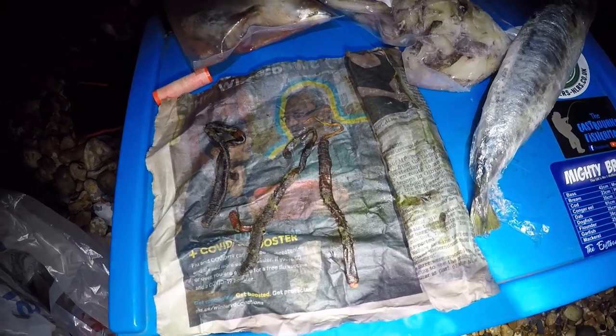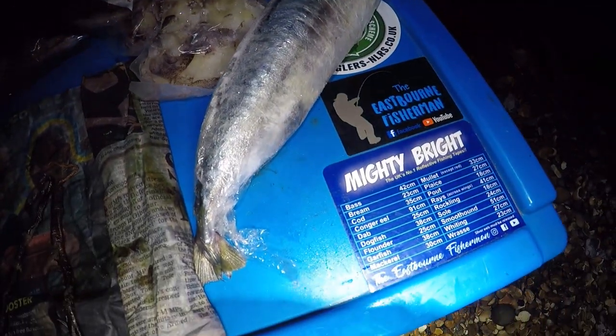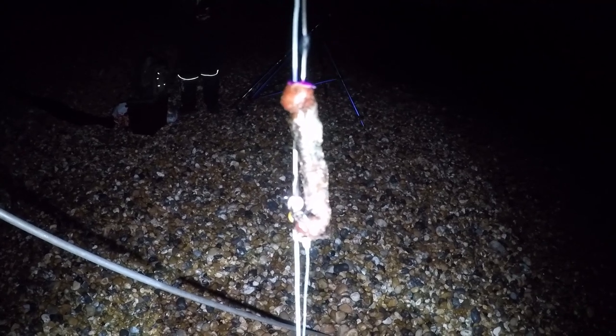I'm going to show you what rigs I'm using and what bait I've got, then let's crack on with the evening. For baits tonight we've got some really sticky, dark black lug - two wraps of that for the dabs. I've got some really pungent mackerel heads, some squid from Ammo, and a couple of mackerel as well.